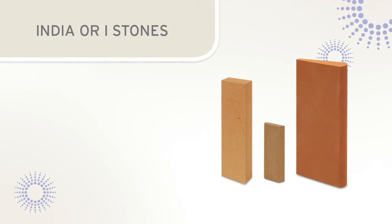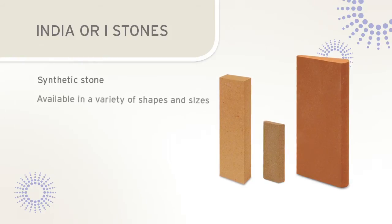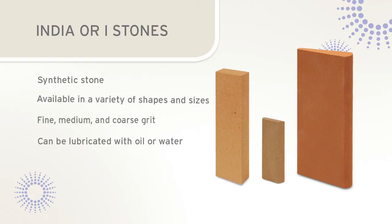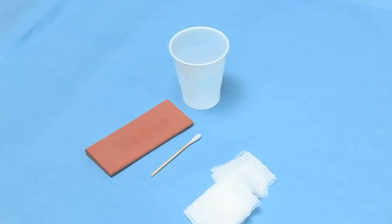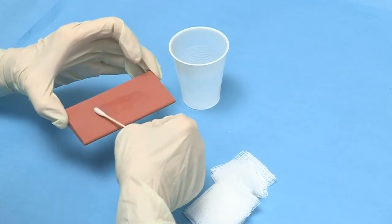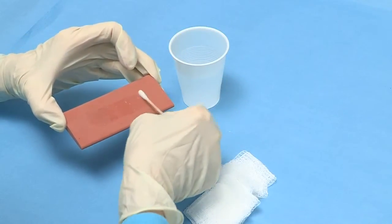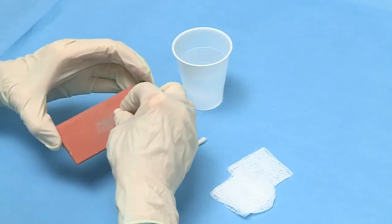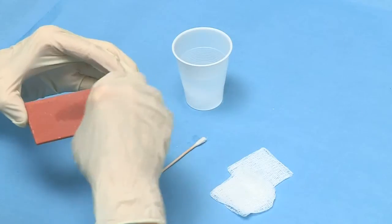India stones, sometimes called eye stones, are synthetic or man-made stones that are available in a variety of shapes and sizes. India stones are available in fine, medium, and coarse grits. India stones are often used to recondition worn instruments. Water or oil can be used to lubricate an India stone prior to sharpening. Since the India stone is a man-made stone, it does not build up sludge like the Arkansas stone. Instead, there will be a collection of metal filings that can be wiped away with gauze.